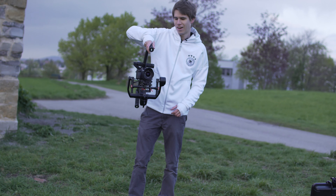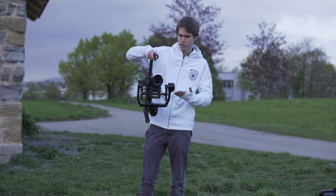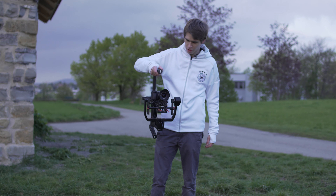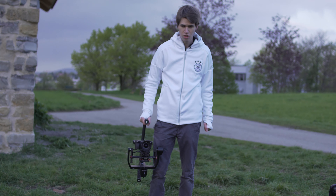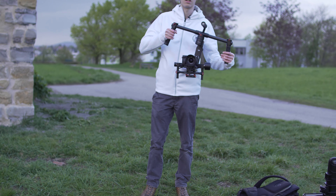Here we go — the camera finally got it. I don't know whether it's my fault or the Ronin's fault, but the briefcase mode doesn't always work so easily. I barely use the briefcase mode anyway, because if I want to shoot low I can just film in the underslug mode.